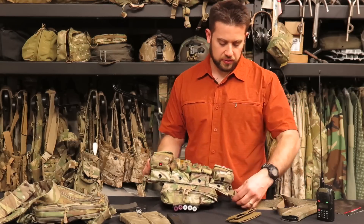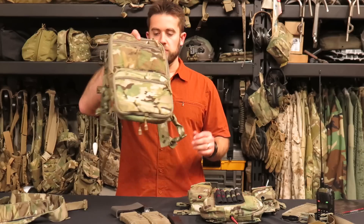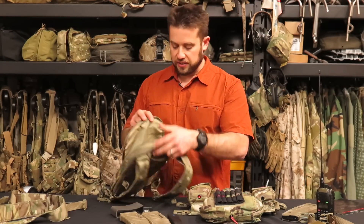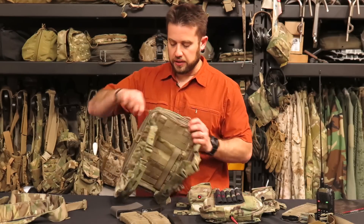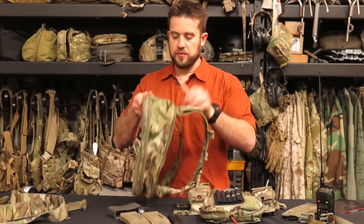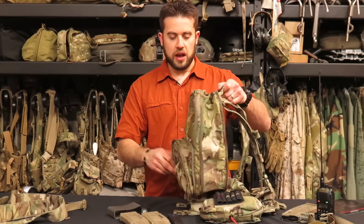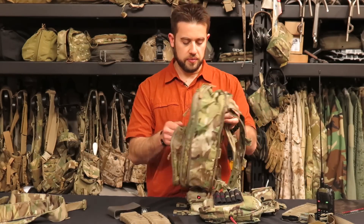My favorite method for mounting this is to interface with the flat pack — ditching the waist strap. The Haley Strategic Flat Pack is something we've talked about on Gear Tasting before. Opening the zippers allows access to the pouch, and the secondary zipper system expands the backpack to give you even more space. The same expansion is available on the front pocket too, so you end up with a significantly larger pack based on that expansion zipper.